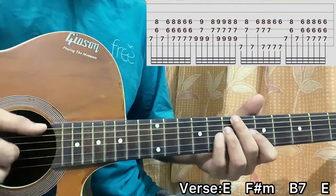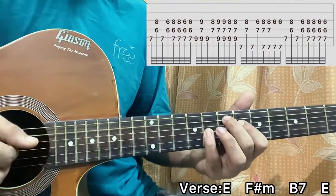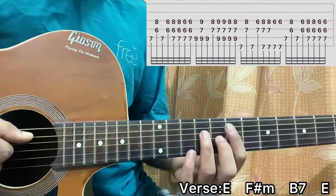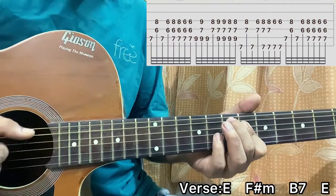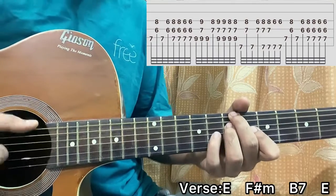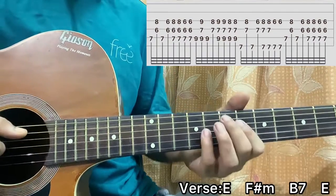And then you go back to that E major chord. And that's basically the intro, and after that it just goes on for the verse. Now we go to the verse - repeat the exact same thing.